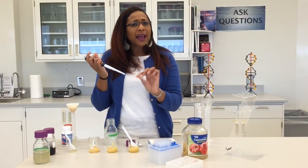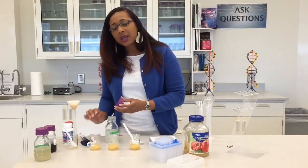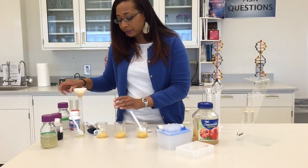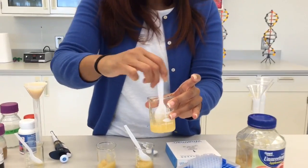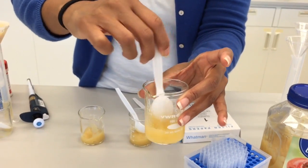With my enzymes I have to make sure that I change the tip each time I use an enzyme, just so that I can allow it to remain uncontaminated. Once I add the enzyme I want to stir it up and get it mixed in really well to make sure that the enzyme gets all the way through the applesauce.